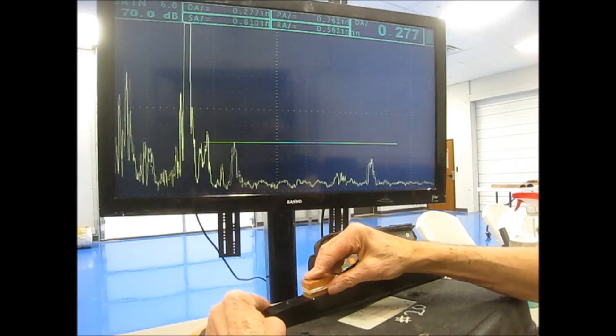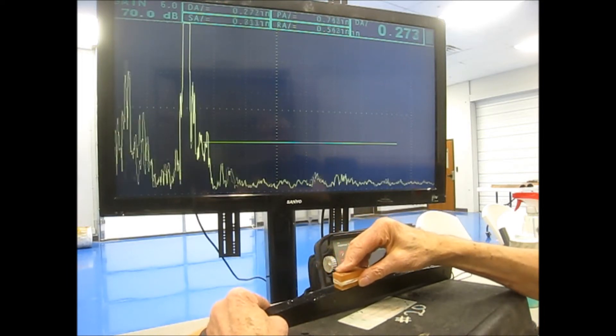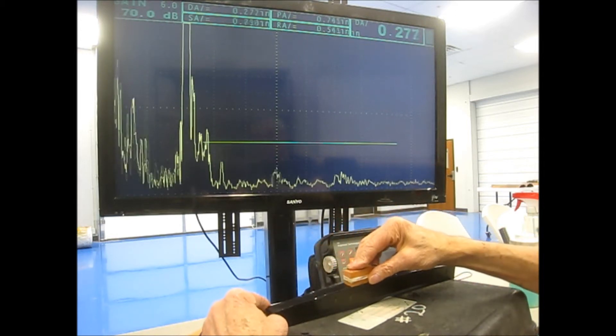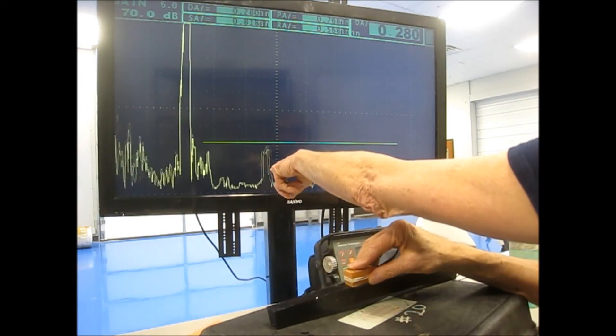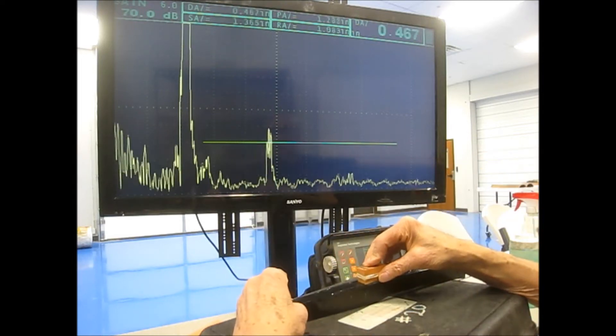Here are 1/32nd inch side drill holes at 200 thousandths deep and 300 thousandths deep — still showing up clearly. And here's a 1/32nd inch side drill hole at 400 thousandths deep, still showing up pretty well.